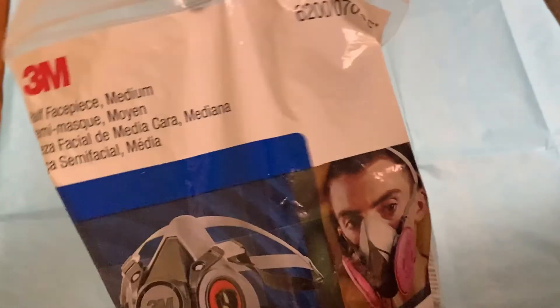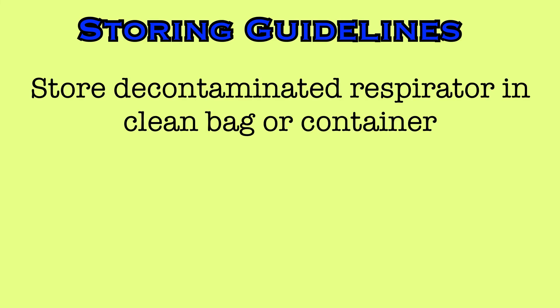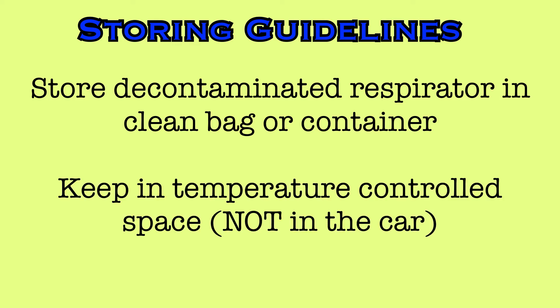Once the respirator is dry, it can be stored in the plastic bag it originally came in, or any other bag or container you wish to use. Make sure to never place your respirator in a storage area unless it has been decontaminated after use. Keep the respirator in a temperature-controlled area, either at work or your home, but never store it in your car as the frequent extreme temperature changes can distort the mask's shape.